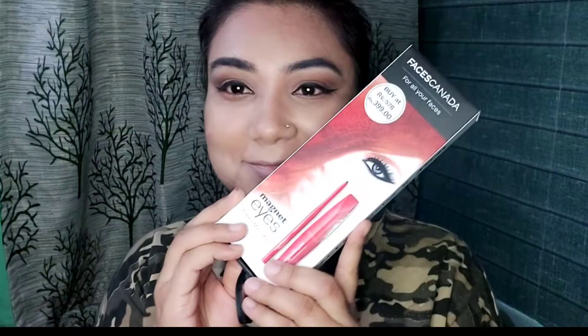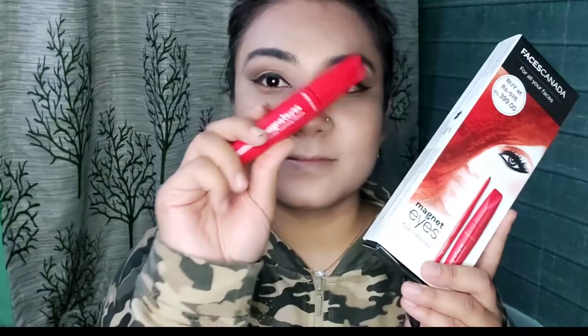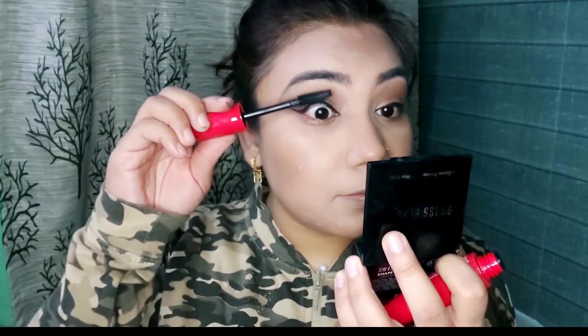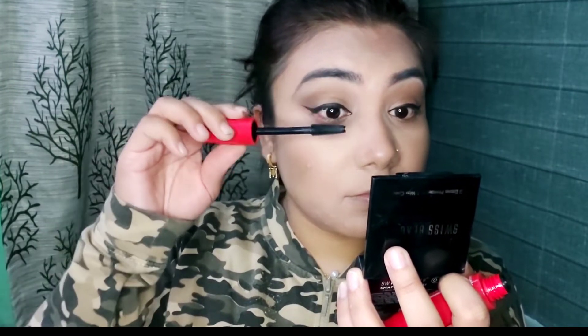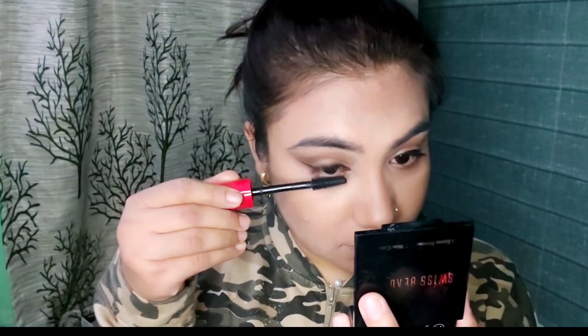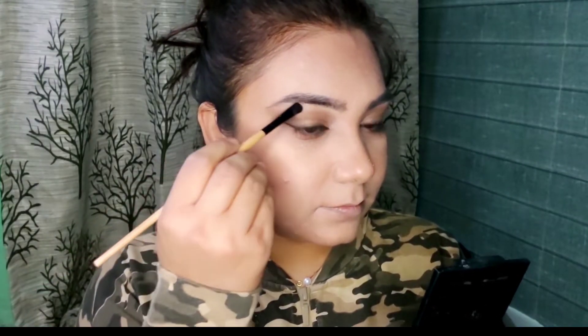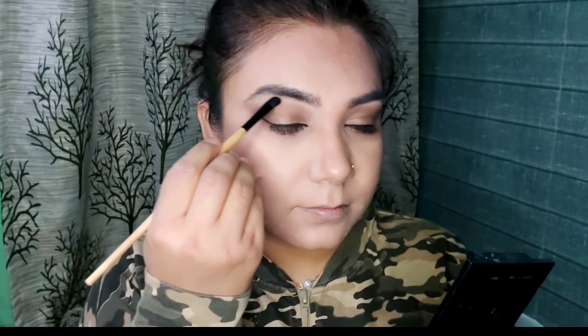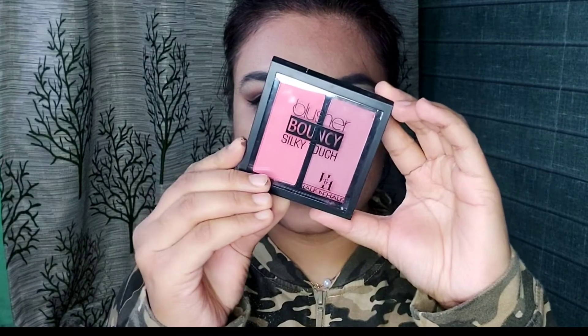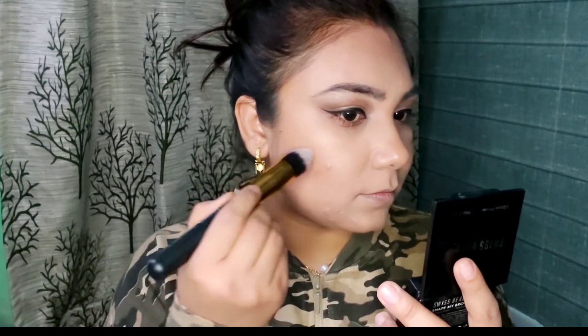Now to curl my lashes, I use an eyelash curler. This is my new Faces Canada Magnetic Eye Mascara and Kajal — my sister gifted it to me. This is one of my favorite mascaras. I will apply mascara on my curled lashes, then apply false eyelashes, and apply the same mascara on my lower lashes. I also applied the shimmer shade on my brow bone and a pinkish shade on the tear duct.